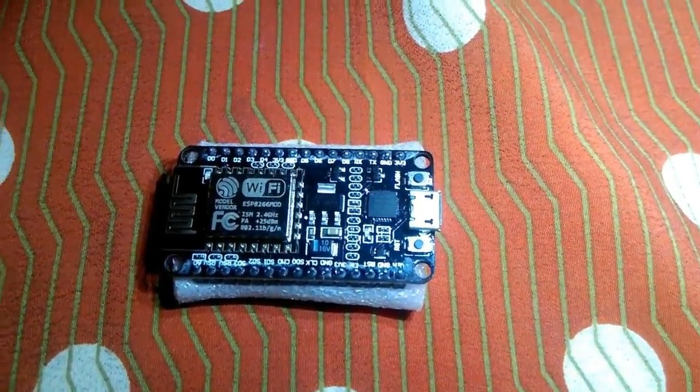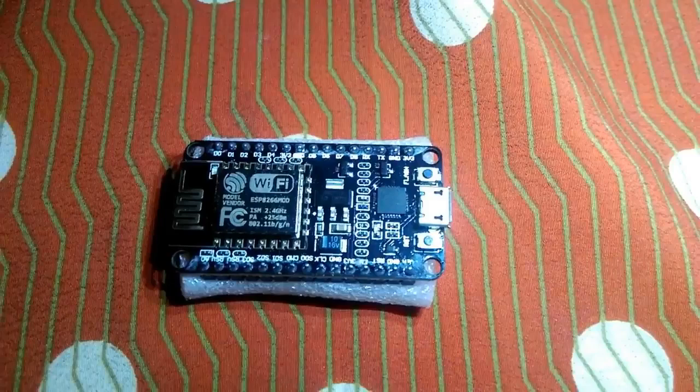Hello everyone. I am going to show you how to use the Wi-Fi jammer and jam the Wi-Fi router.